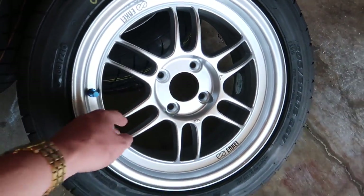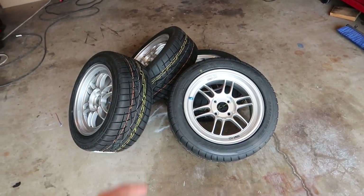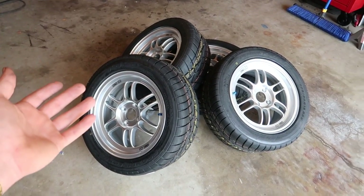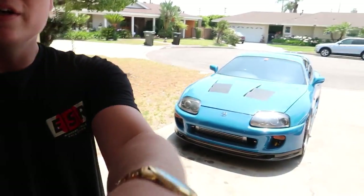Let me give you guys a little spec check on what I went with: they're 15 by 7, plus 35 offset, tire is a 205/50/15 — very aggressive setup. It should fit on the Honda without doing anything. The car is already lowered from the previous owner and the fenders are rolled, so hopefully I don't have to do anything more than that.